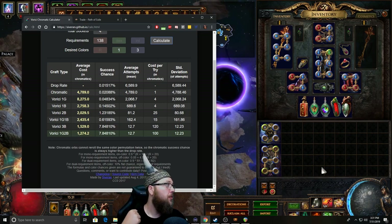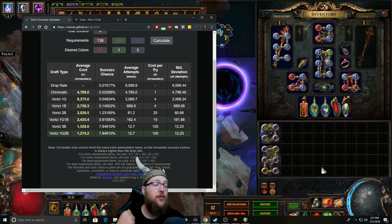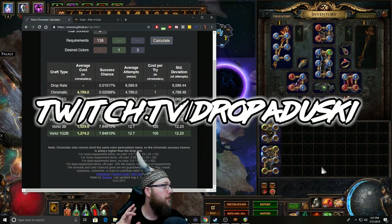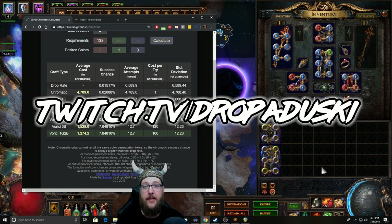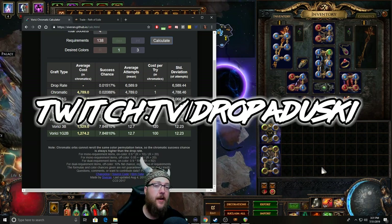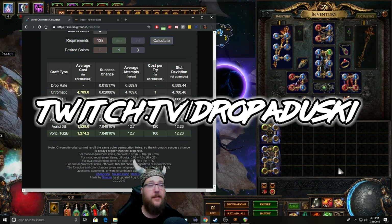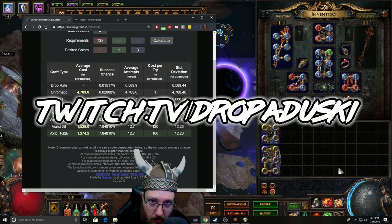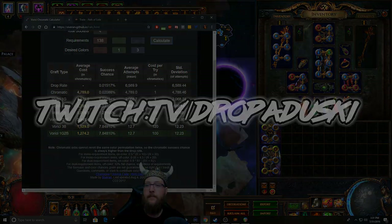Don't forget, we stream on Twitch five days a week — that's twitch.tv/dropadooski. Come by anytime, ask questions while I'm live, or we can get you the Discord channel link there and you can jump in and ask questions anytime you'd like, day or night, and we have a guild game. Everybody's welcome to join as long as we got room. Thank you guys so much. Good luck on those drops and we'll see you soon. Peace.